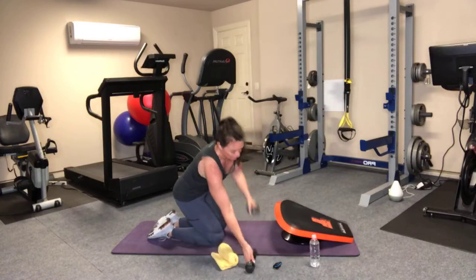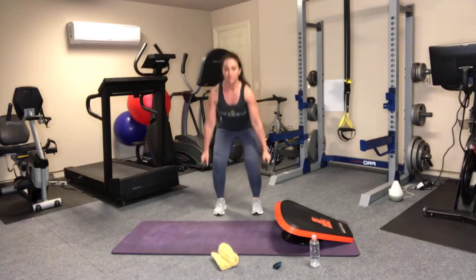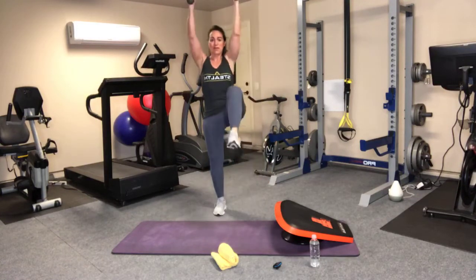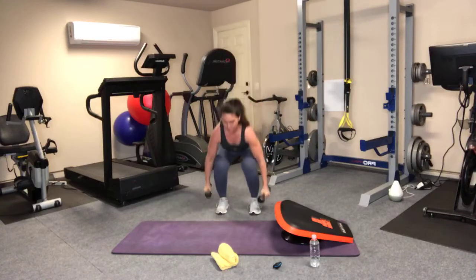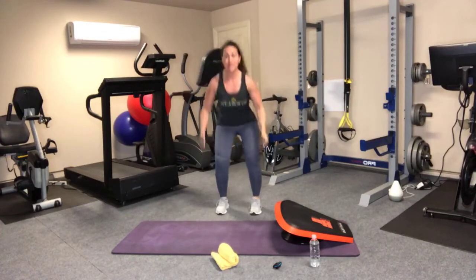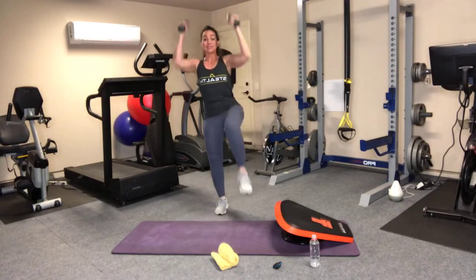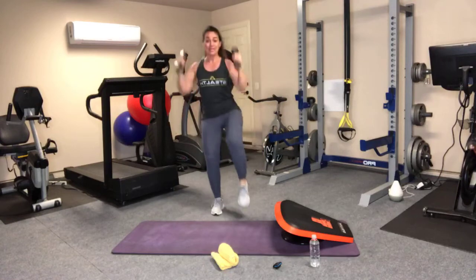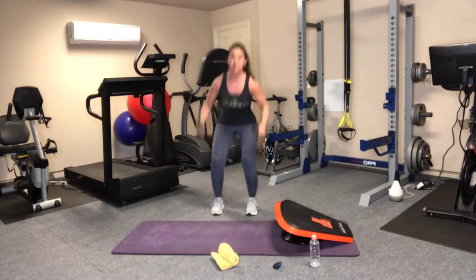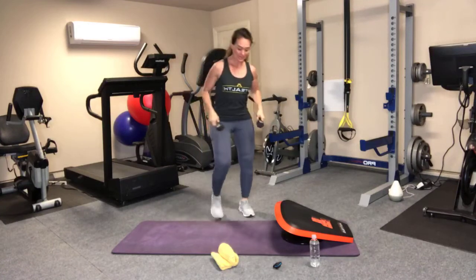If you have weights, grab them. This is our squat, curl, press, knee lift that we just did in the warm-up. Get the form down first. Once you have the form and the balance down, you can pick up the pace. The idea of these intervals is to keep the intensity up, even though the impact is low — still gets the heart rate way up. And time.